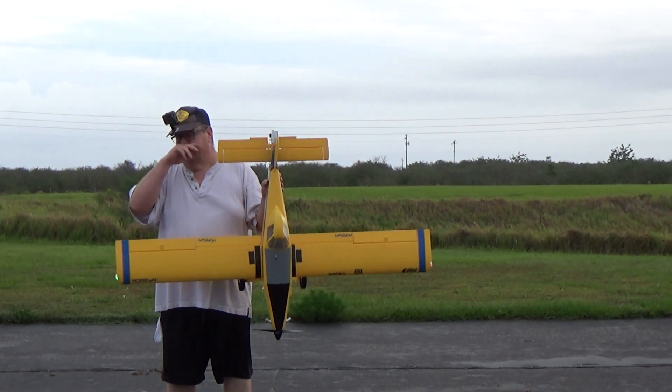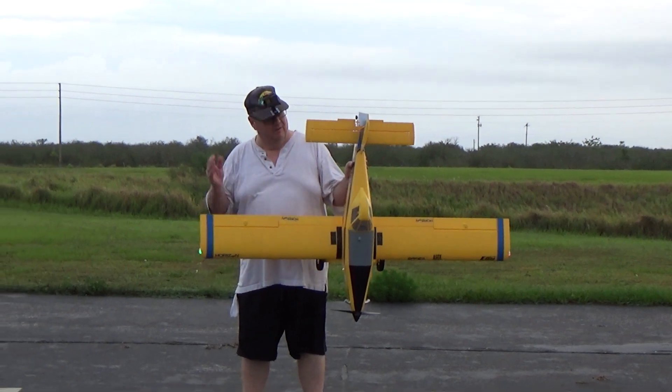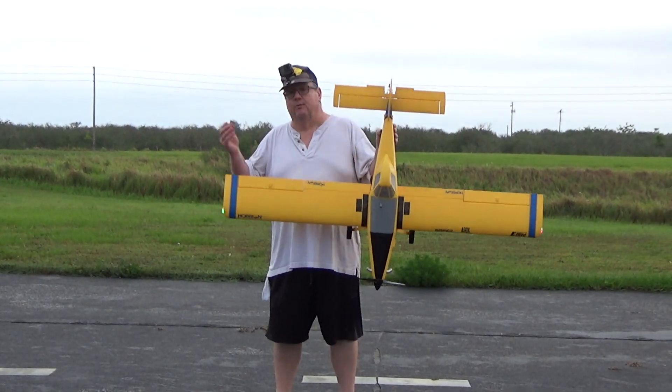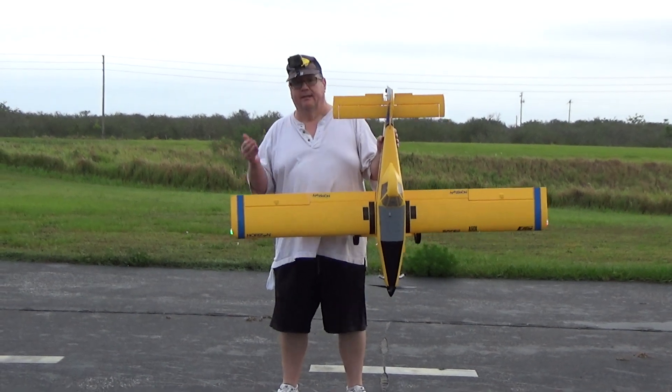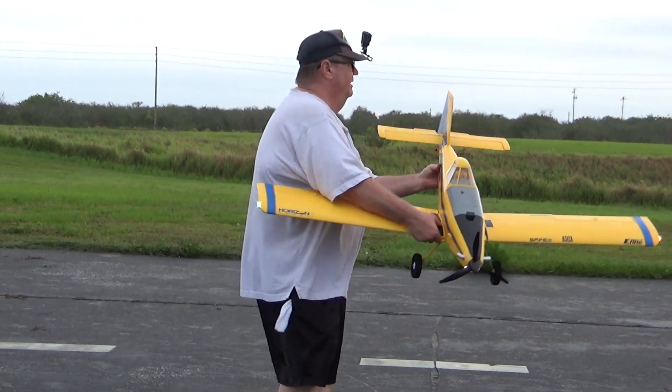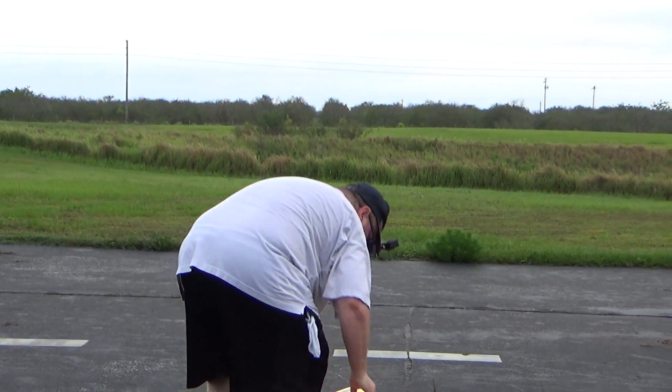Hey folks, this is Fat Guy Flies RC. We're out here at the Avon Park field. We're going to take the E-Flight tractor up again — I always say 'see what we can do,' but how about 'see if you can actually fly the thing?' So here we go, and the camera crew got my butt in the camera again. I've got to stop doing that.